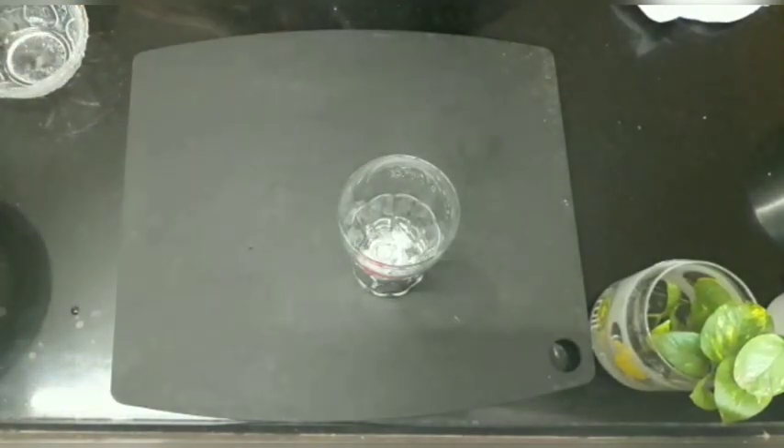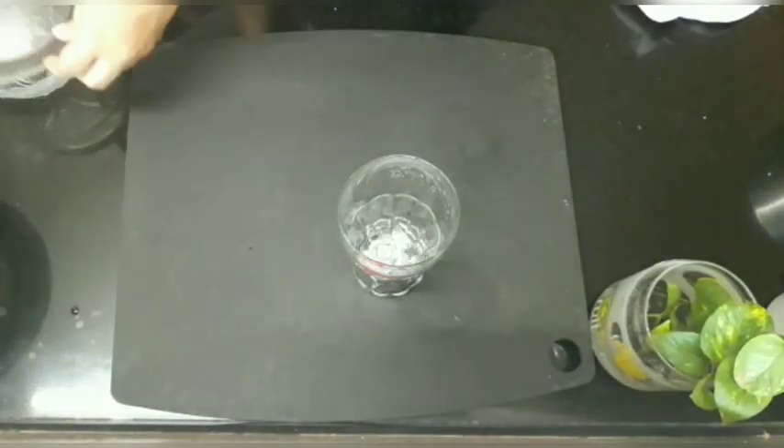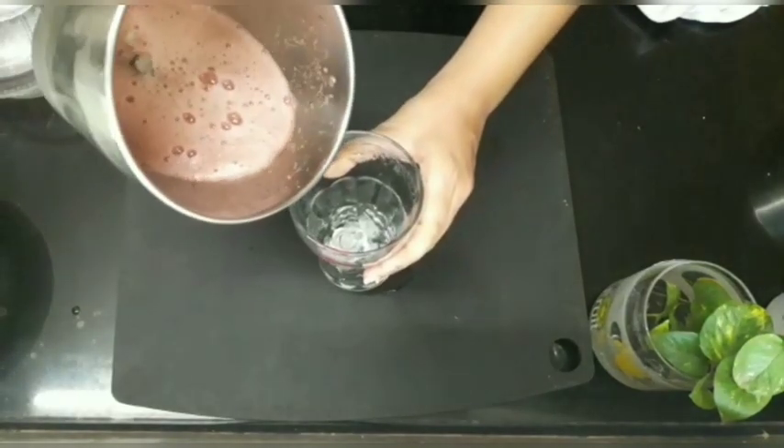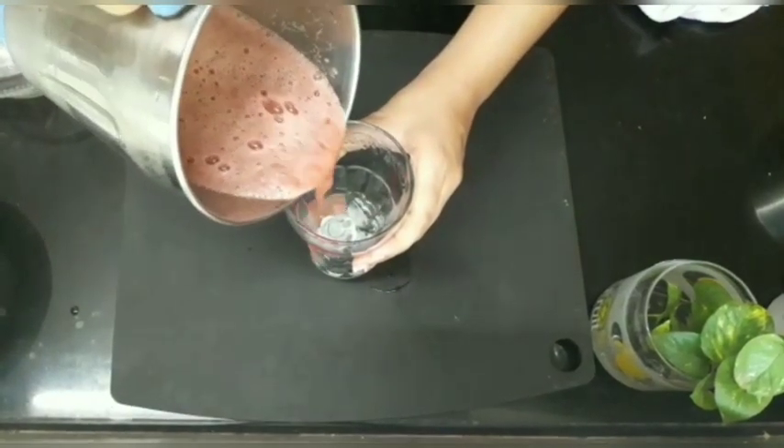If you want your juice to be less pulpy, pour it through a fine mesh sieve. If not, you can pour it directly into the glass with some ice cubes.